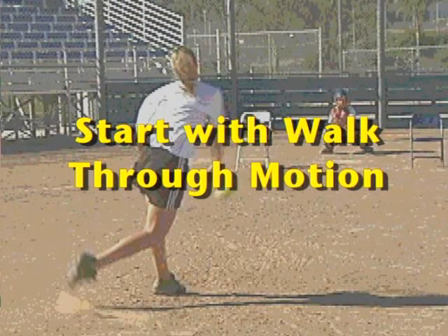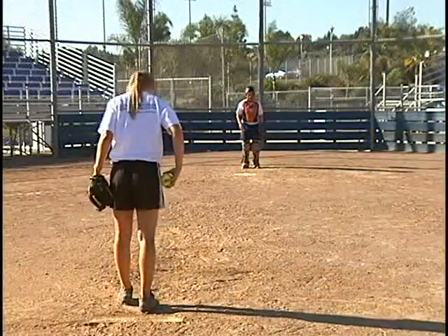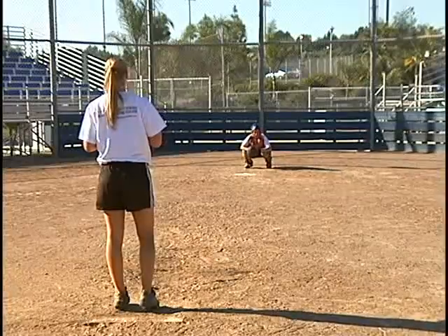What we like to do when we're working on pitches is work short, about half distance, and do a walk-through to really get our snaps and our spins going on each pitch.